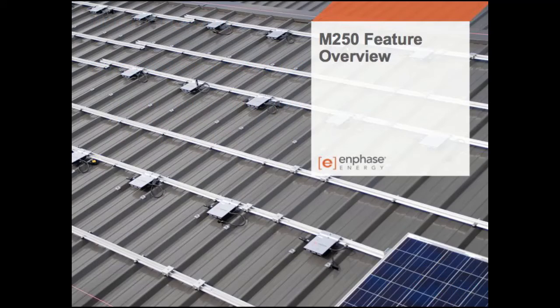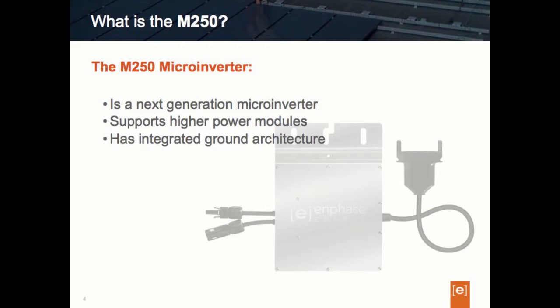Let's take a look at what the M250 is all about. The Enphase microinverter system continues to be the world's most technologically advanced microinverter system for use in utility interactive applications. The M250 is Enphase's fourth generation microinverter platform, and it's able to deliver overall more AC power production, enabling pairing with higher powered PV modules that are making their way into the industry today.